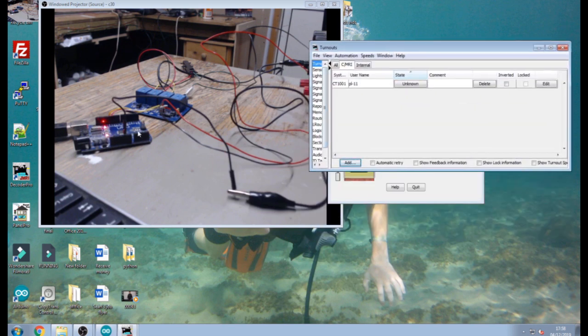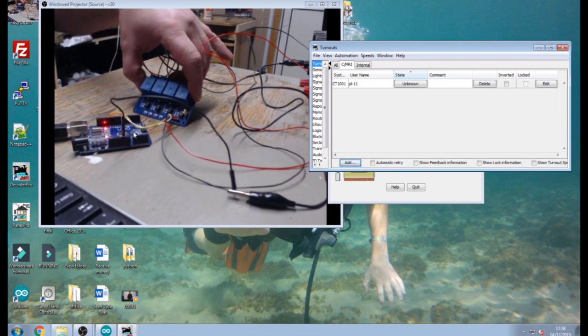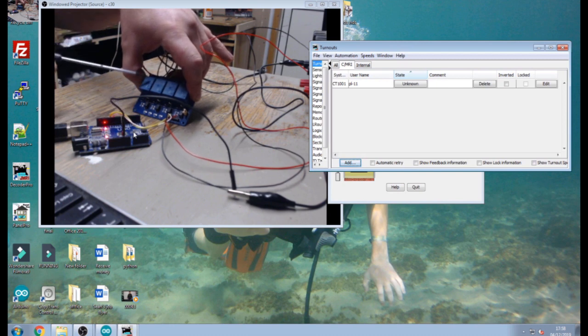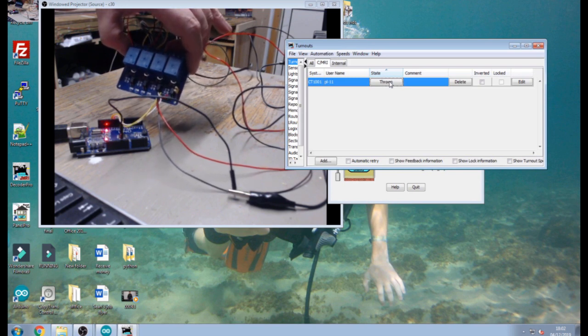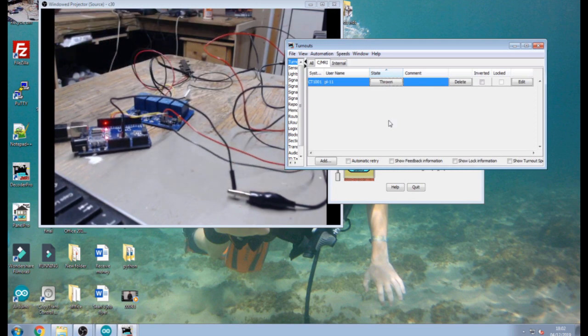I'll show you the relay board first without the PL11 plugged in. On the relay board there are little LEDs at the bottom — four LEDs for four relays, so each LED corresponds to each relay. The LED comes on to show that the relay is on, and off to show the relay is off. I'll do a demonstration with the LEDs first so you can hear the relays clicking. That's the communication working quite well — it works nicely and there's not much setting up on these.